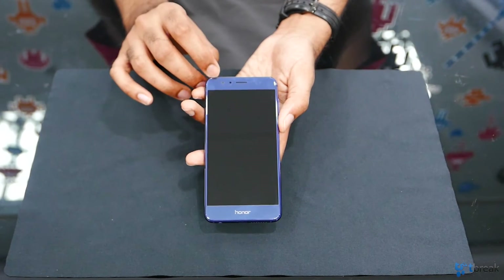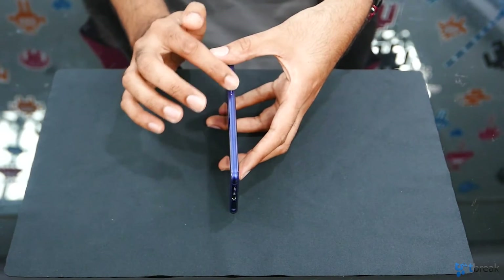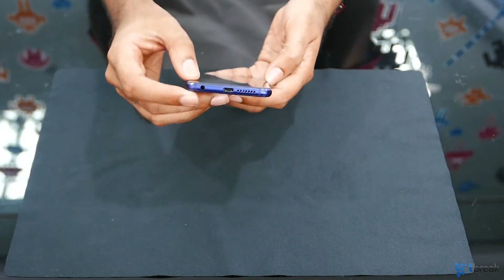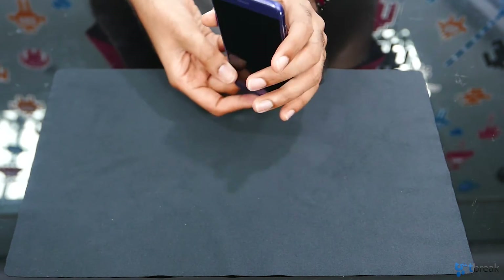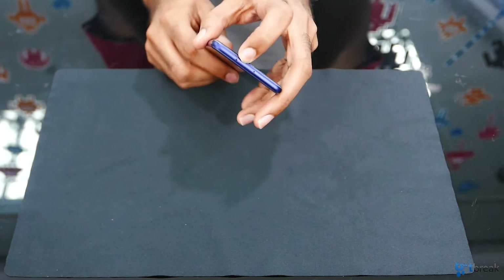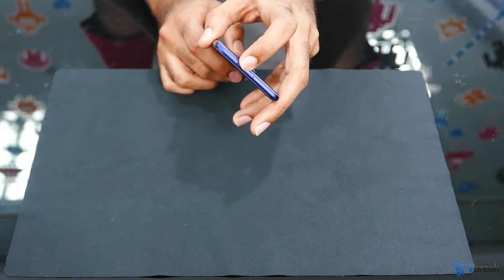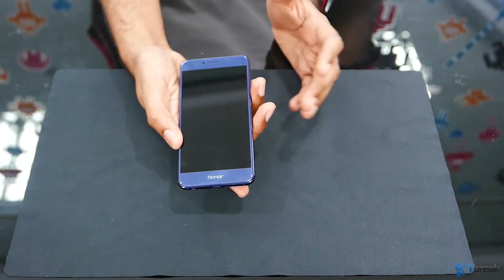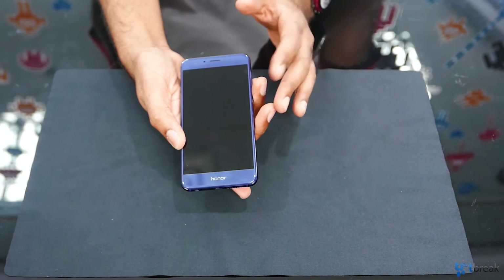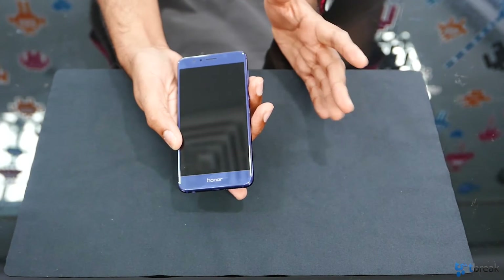Moving on to the front, you've got the front facing camera. On the side, you've got the volume rocker and power button. At the bottom, you have a USB-C type charger and the downward facing speaker. And right at the top there's a small black dot — that, believe it or not, is an IR transmitter. That's right, you can actually use the Honor 8 to control various devices in your home such as a TV or home entertainment system, and this phone can control over 200,000 different products, which is pretty cool.